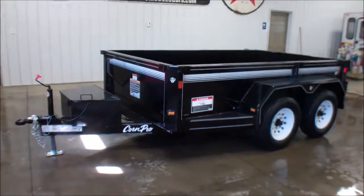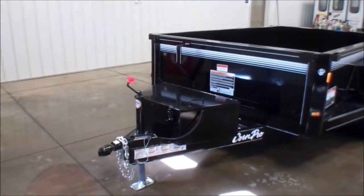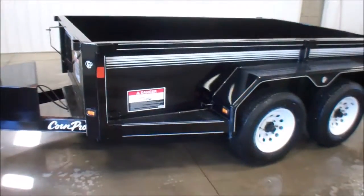Hello, this is Andy with WMSOhio.com. Today I'm going to show you a new trailer we just got in. This is a 2015 brand new Korn Pro.